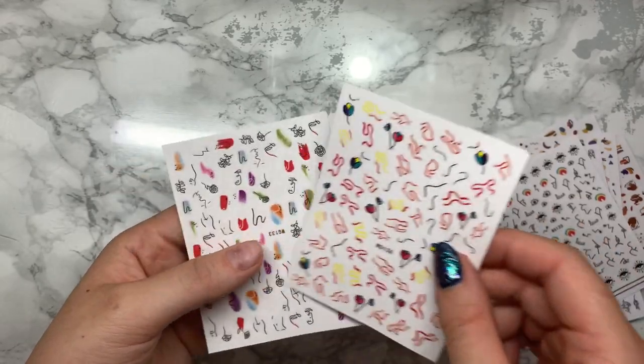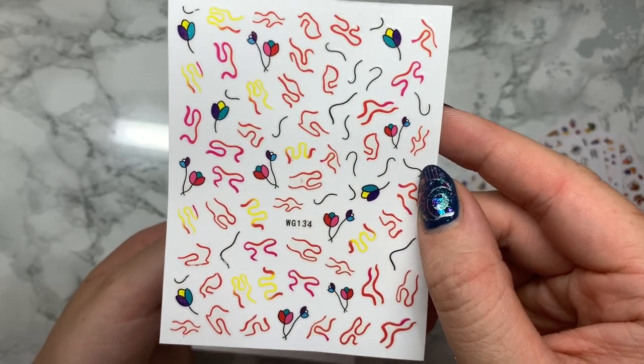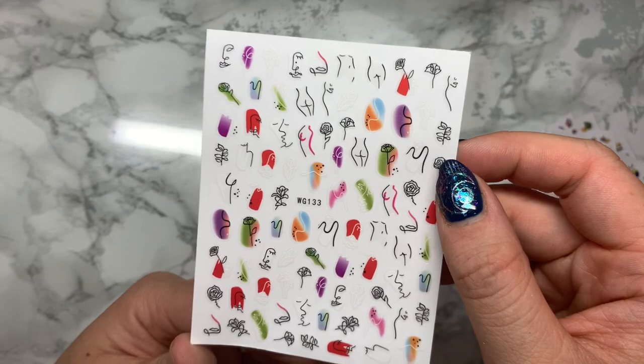I'm really trying to up my nail art game and make myself a little bit different to the surrounding nail techs around me. They're all amazing but I just want to make my work stand out a little bit more. I love nail art and I'm really trying to practice as much as I can.